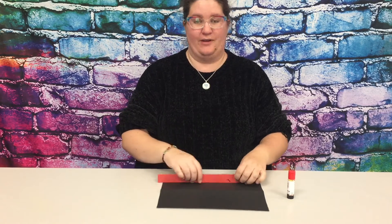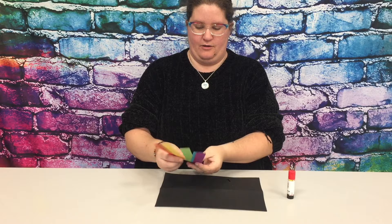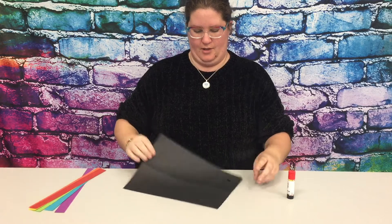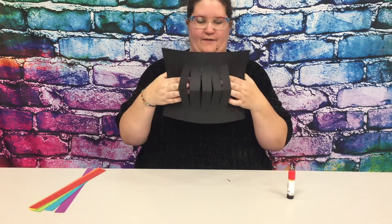Hello, I'm Miss Kristen, and this week from Makerspace at Your Place we are going to be doing rainbow paper weaving. So you should have in your craft packet some strips of paper that are the colors of the rainbow, and a black piece of paper with lots of cuts in it.